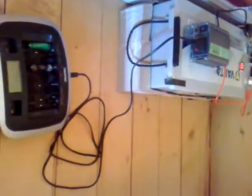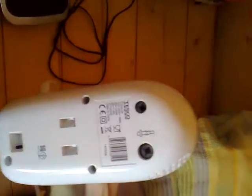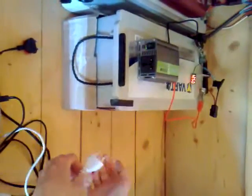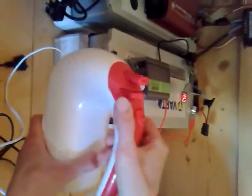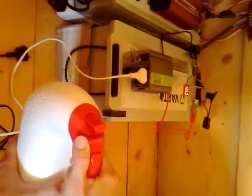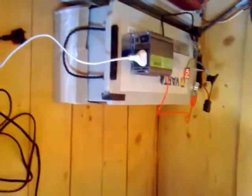Now we're gonna connect another device — that's a mixer, 2250 watts. Everything is fine until we turn it on. Turn it on and it's off; turn it off and it's on. Same behavior, so we're gonna connect another device.